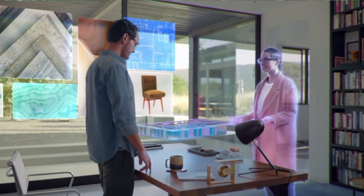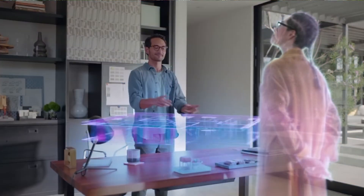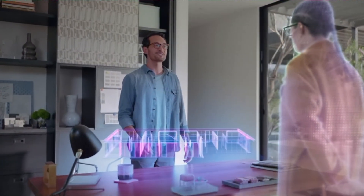What excites me most is that these VR glasses will support the metaverse. The advantage of their mobility enables me to meet my friends through the metaverse in any place, anywhere I want.